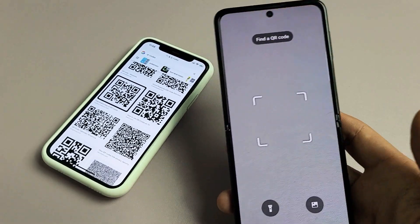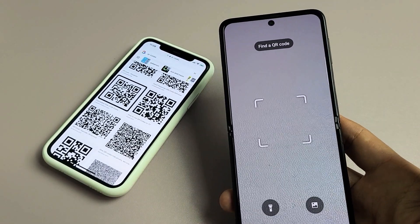I have a Samsung Galaxy Z Flip 3 here. I'm going to show you two ways how you can scan QR codes.